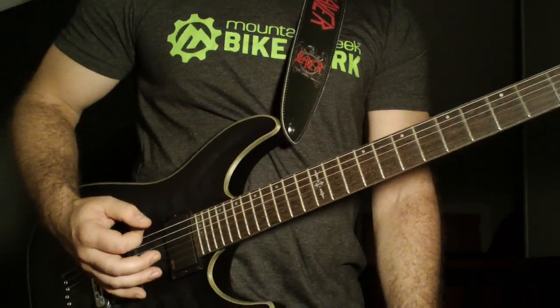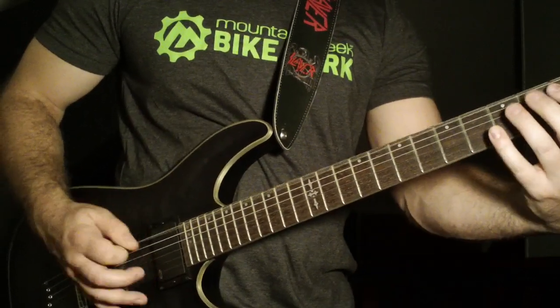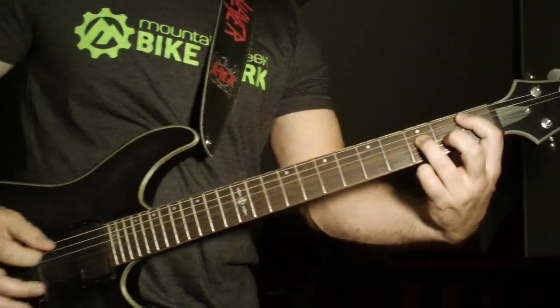You're going to speed pick the open sixth string three times — one, two, three — alternate pick. And then up pick that first fret power chord there on the fifth string.